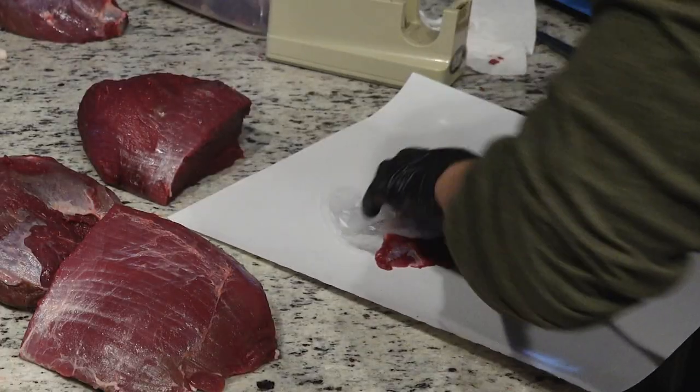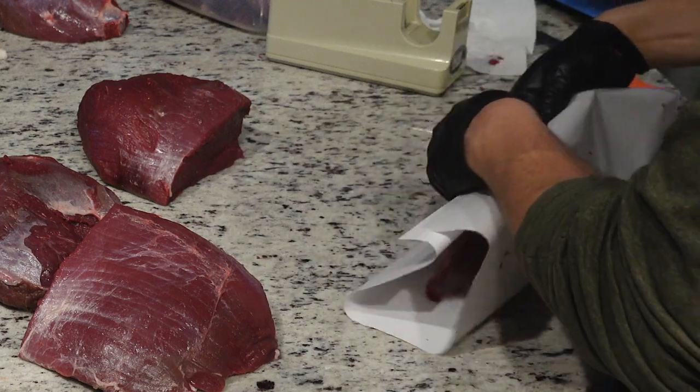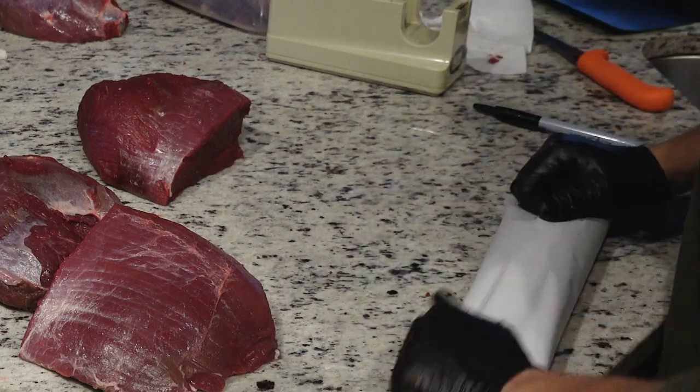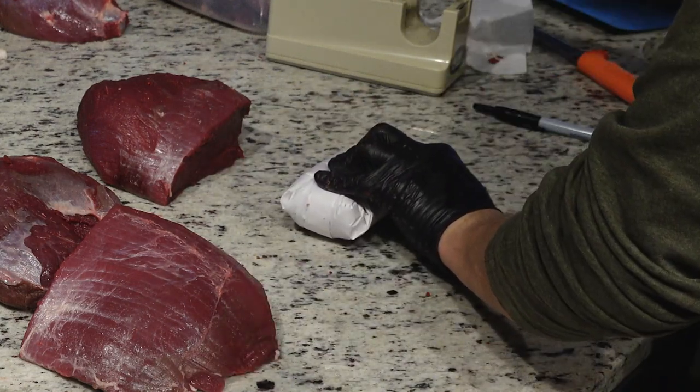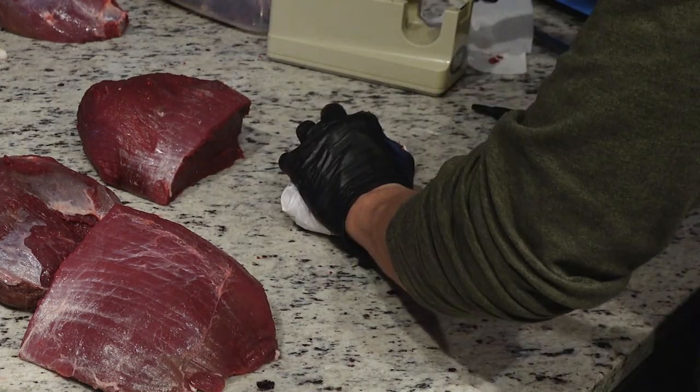To package the meat, I lay the piece of meat in the middle of the freezer paper, fold the paper in half, roll it down, flip it, fold the outsides in, and tape it. The goal here is to not let any air be exposed to the meat. Some people use vacuum sealers to do this, which are great, but you've got to remember that if you get a pinprick in that bag, your meat's going to get freezer burnt really fast. So you've got to be very careful when handling vacuum seal bags.